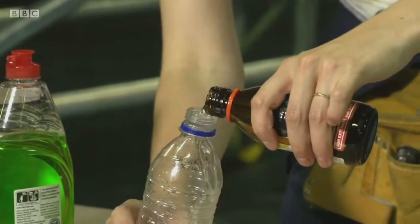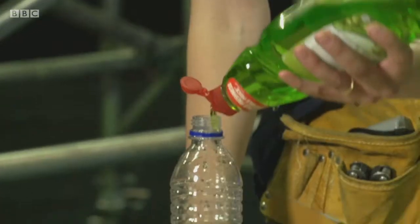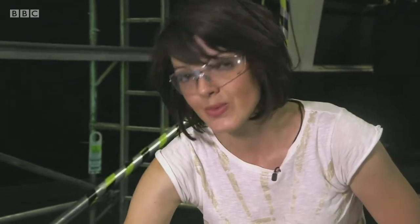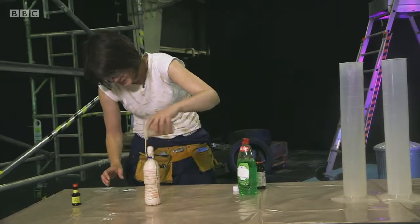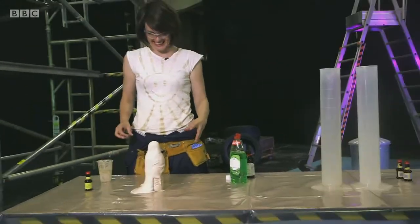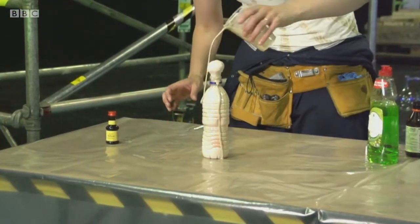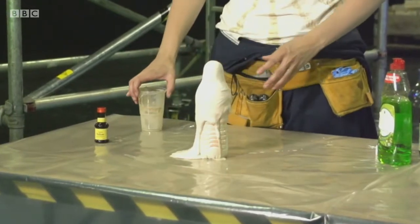Let's add half a bottle of hydrogen peroxide. Then add a good squirt of washing up liquid. And just so we can see the mess, let's add some food colouring. And then, to make the mess, some yeast. That is epic! That was a pretty good bubbly eruption, but I want to make a proper mess.